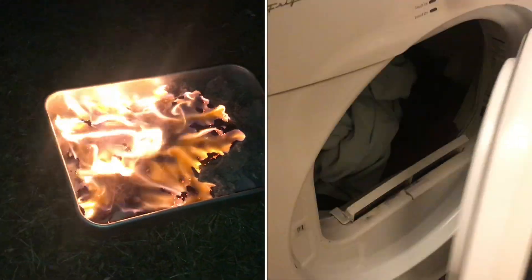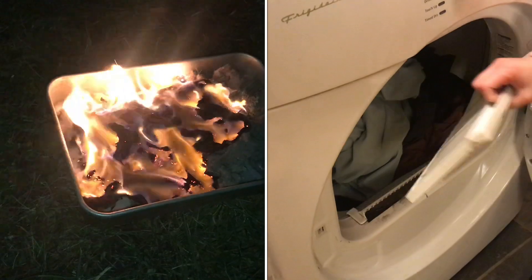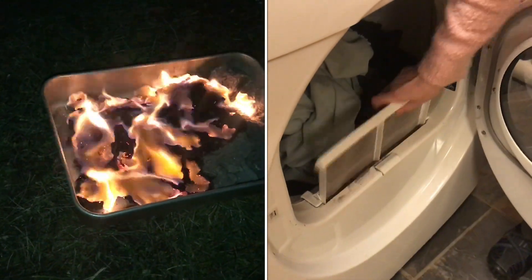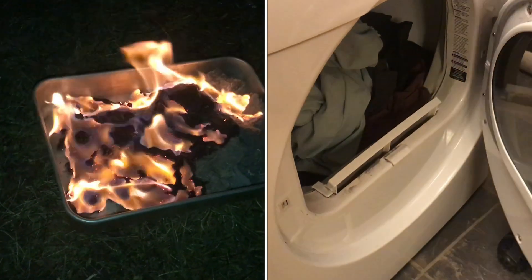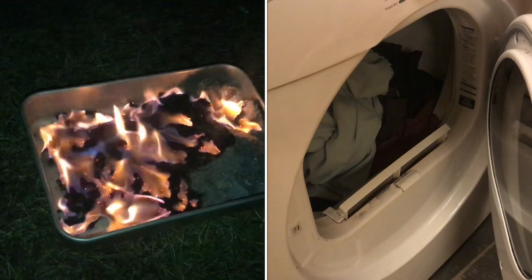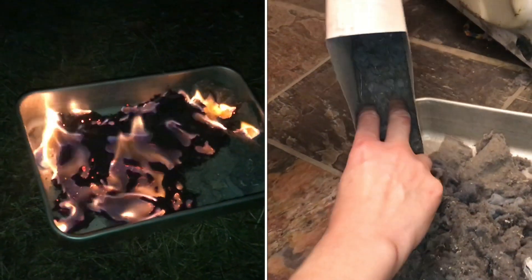Now you may be saying, well I clean out that little screen every time I do a load of laundry. Well, you can see that this screen is really clean — we clean it out every time — and you can still see how much is in there. There's still a pan full of lint even after cleaning the screen. So if you clean out the dryer lint in your dryer right now, you might be surprised how much is actually in there.